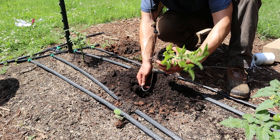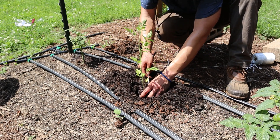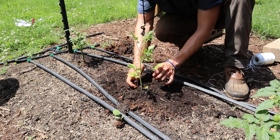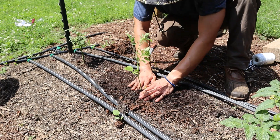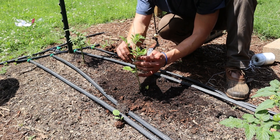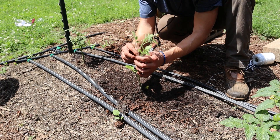Tomatoes are vines and will need some type of support as they grow. You can use stakes, cages, or trellises. You can see here that I like to use a trellis, which helps keep the plants upright and prevents them from sprawling on the ground.